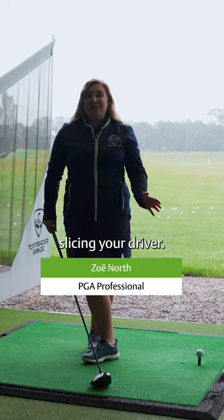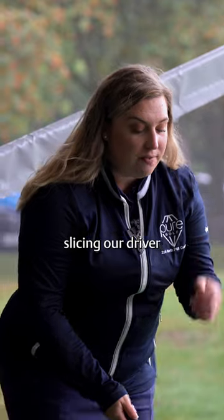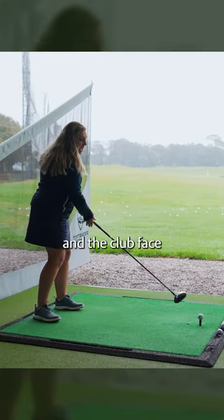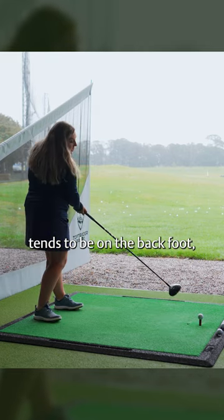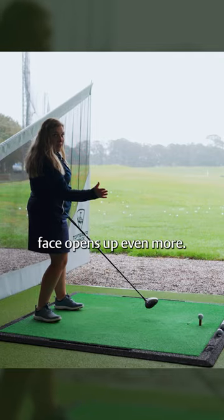I'm going to give you some tips today as to how to stop slicing your driver. When we're slicing our driver, our swing path is out to in and the club face is open to that. Most commonly, the weight transfer tends to stay on the back foot, meaning everything stays behind the ball and that club face opens up even more.